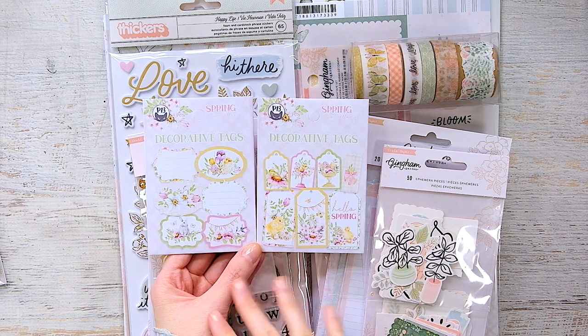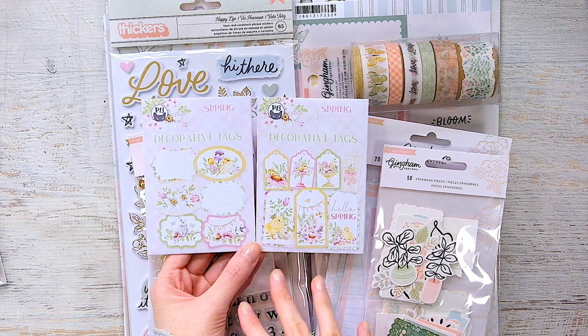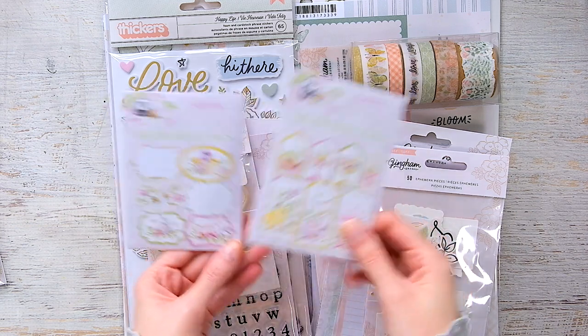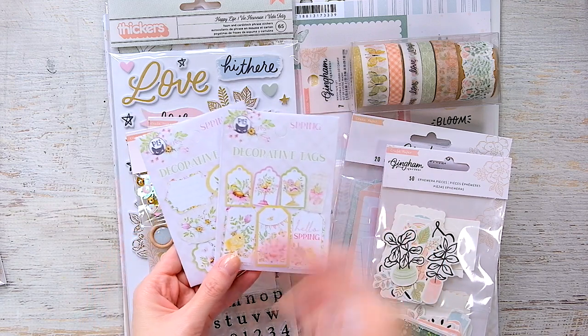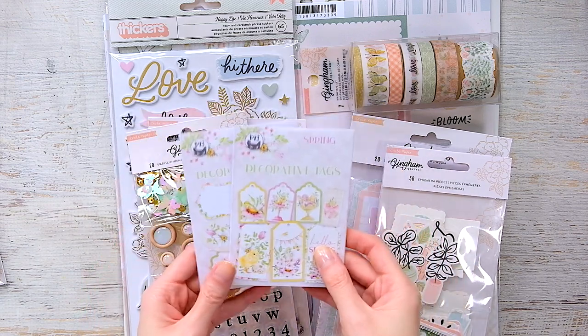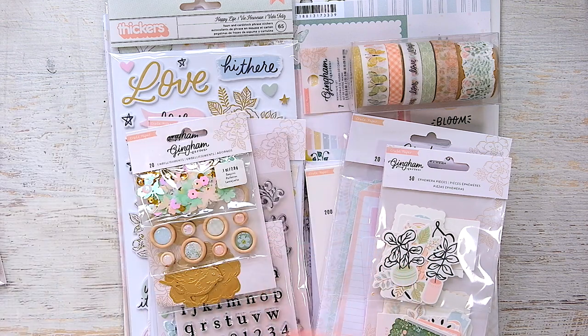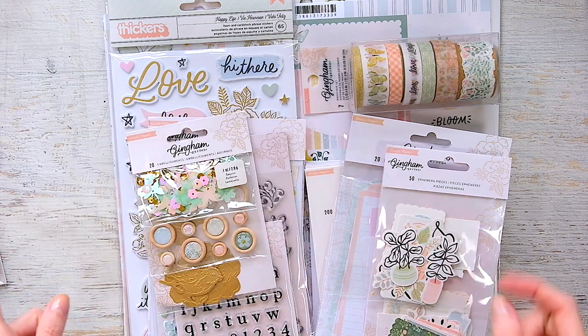It was very Easter-y and spring-like, but I love the little tags because they're very pretty and you can use them for anything. So I bought two different versions — there are so many different tags but I only bought these two, and I did buy something else from that collection.